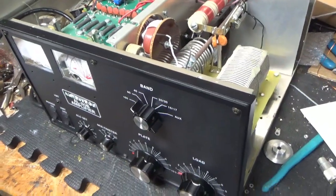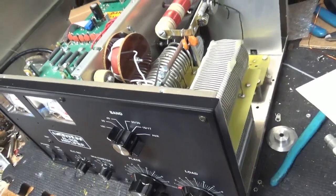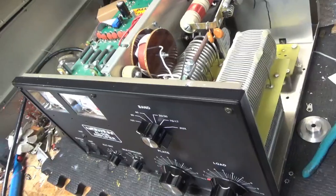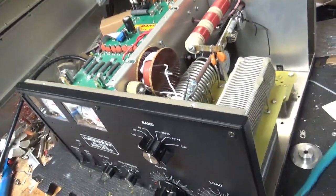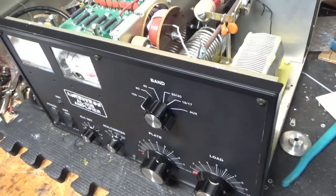Hey everybody. AmpRepairGuy.com, 203-892-4119, also HarbachElectronics.com. Please like, share, and subscribe. So we have an AL80B amplifier in for repair.